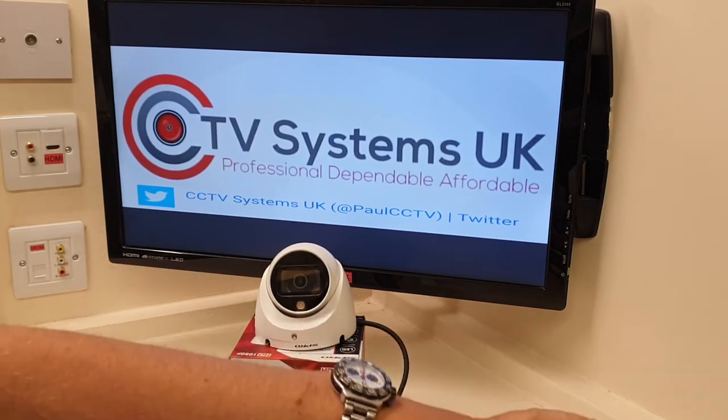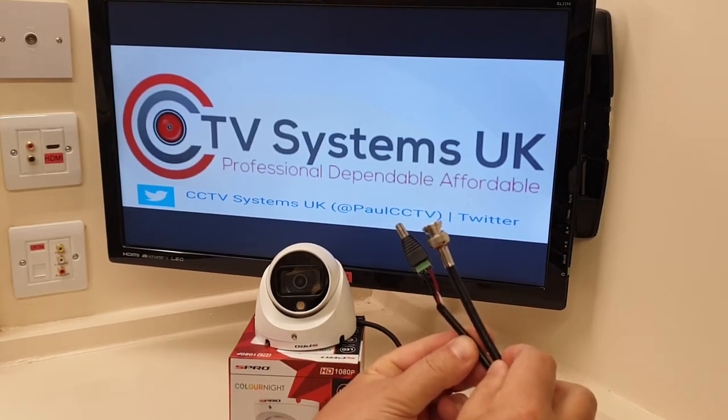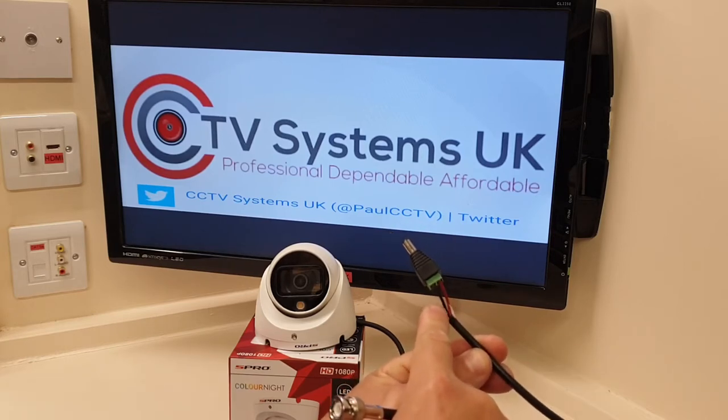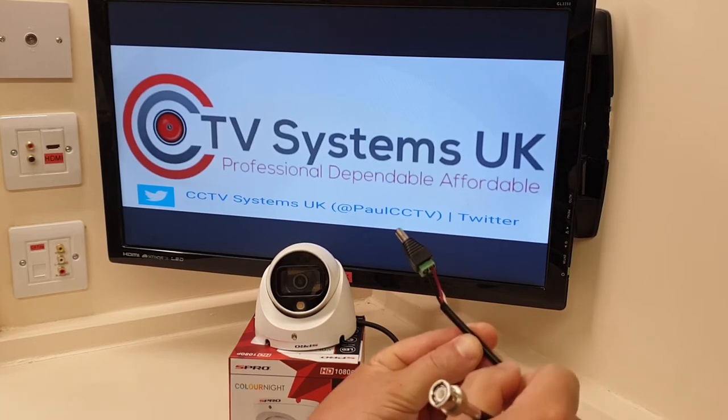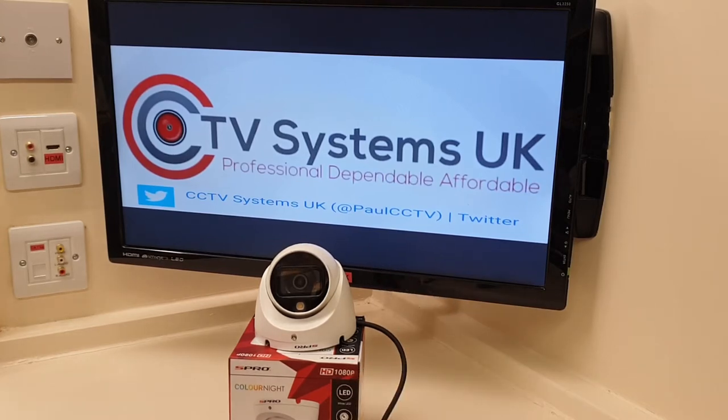So you click in your BNC connection and your power connection — power over coax, brilliant. Most CCTV systems in the UK, unless you've gone down the Cat5 route, run on a cable called RG59 plus 2 — the 'plus 2' refers to the two power cables, a red and a black for positive and negative. So this camera can work on existing systems. The only caveat is that if you want this model with the microphone, you must buy an S Pro DVR.